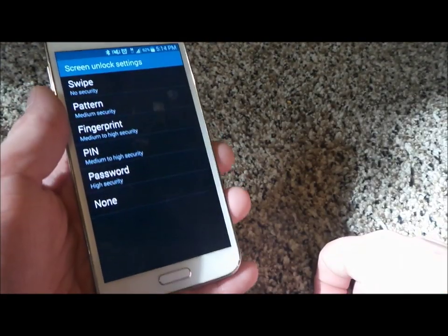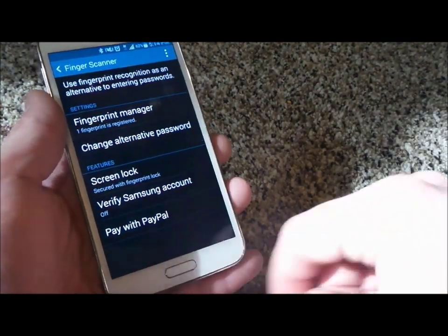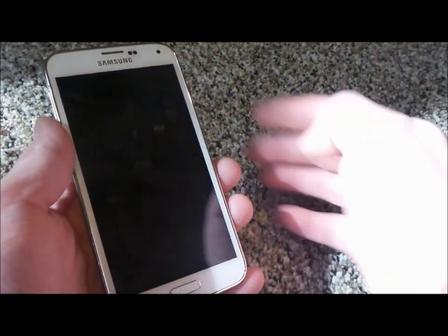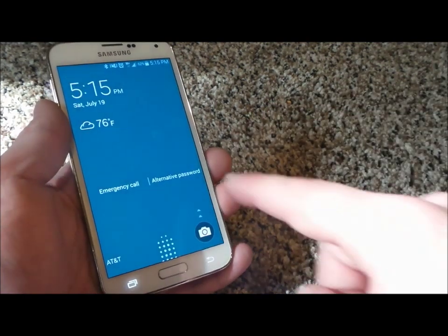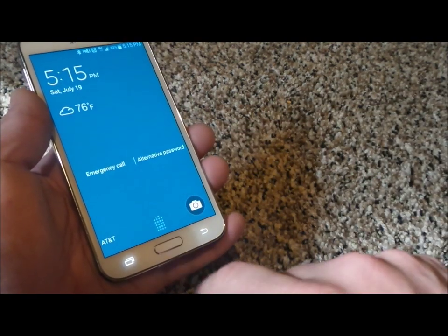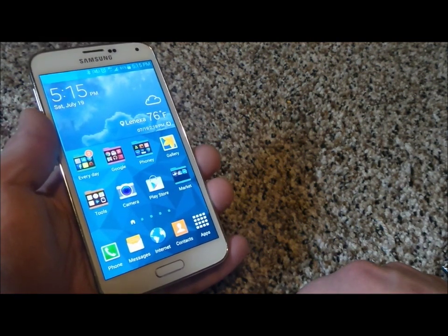Now that we have that, you're going to go into where it says fingerprint, and this way you'd be able to have your fingerprint turn on the screen and unlock it. I'm going to turn off the power button here and turn it right back on. Now you can see where you'd be able to put in the alternate password, and then just swipe your finger over the fingerprint scanner. And there we go — easy peasy.